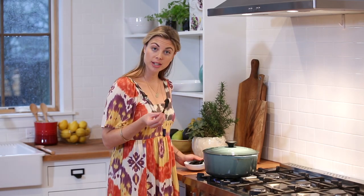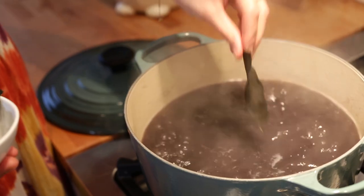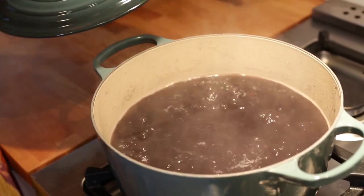Kombu will really help reduce those gas-producing properties, and now is the perfect time to add it to the pot. This is not 100% necessary, but if you personally have issues with beans and lentils, it's great. I just put about a two-inch piece into the pot, put the lid back on, and that's it.